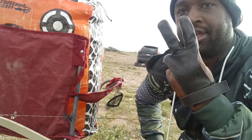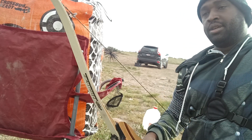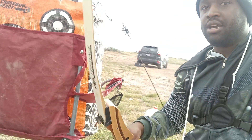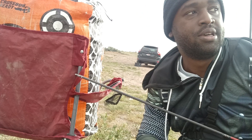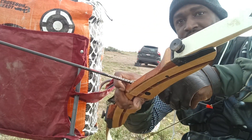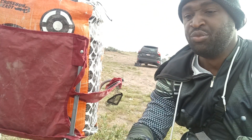A couple things that annoy me that archers do. First, let's address the elephant in the room — when people load arrows like this. I see even the best YouTubers do it this way, and I never understood why. First of all, it doesn't even look cool.